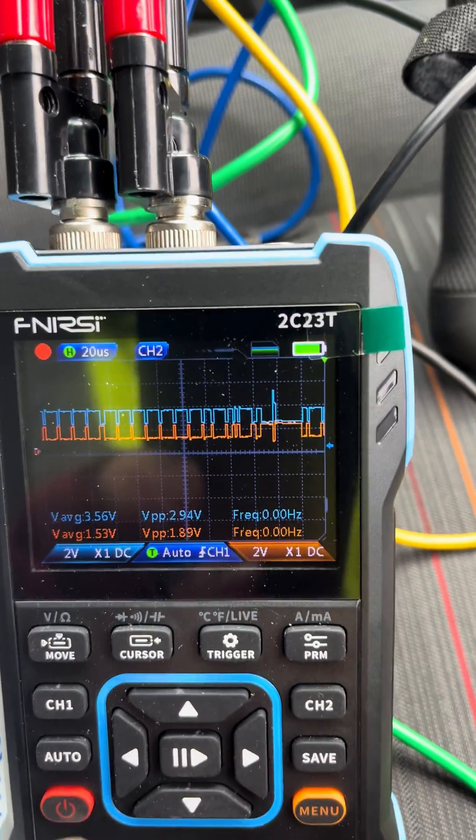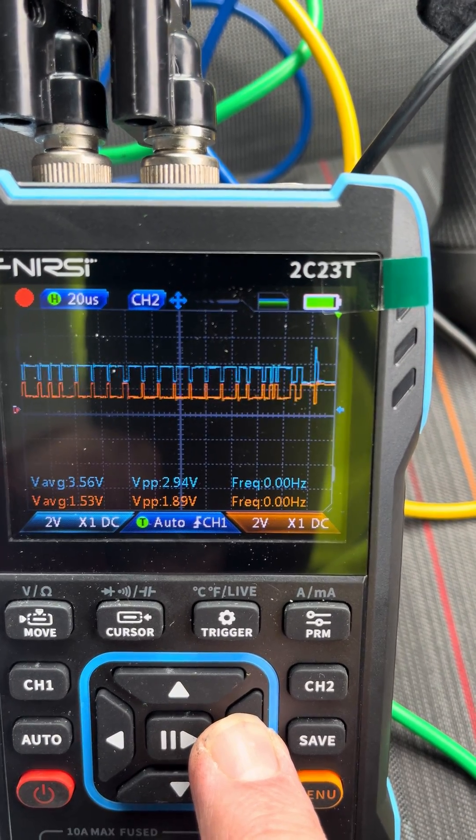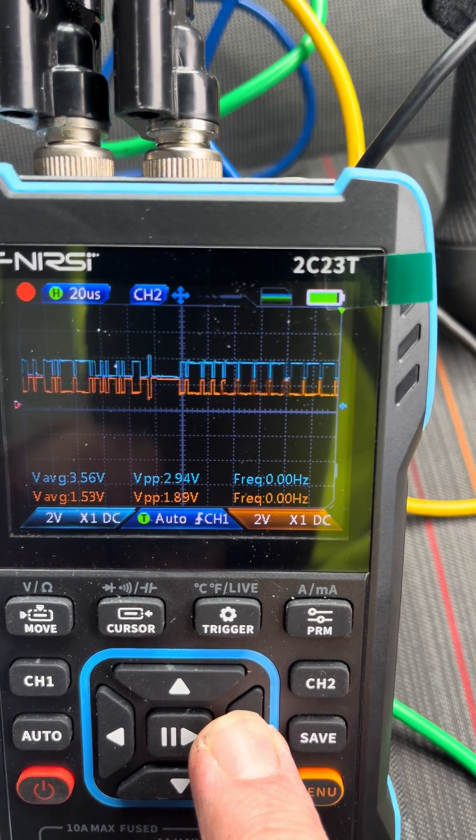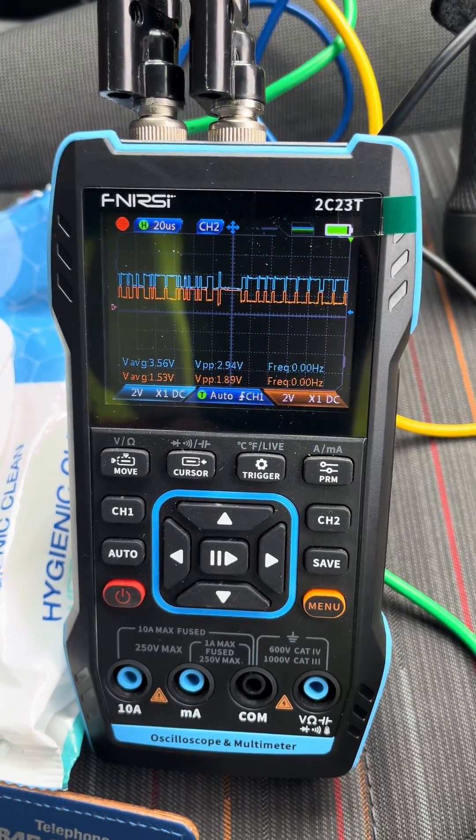If I press this we can just travel along and have a look at that signal — there it is. Now, how quick was that? You're talking probably a minute just to get this out of the box, plug it into one of these pin-outs, and read the signal, just like that.